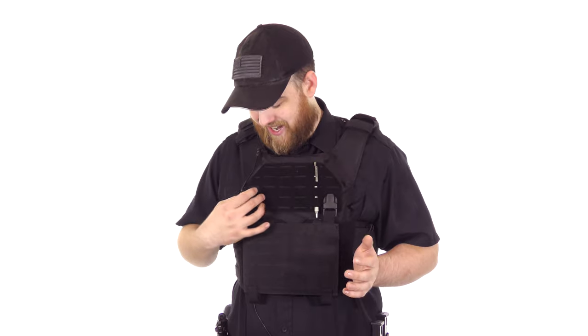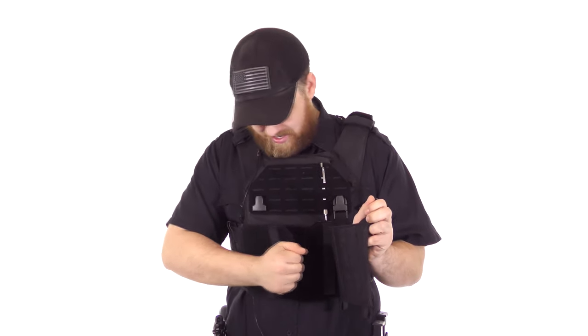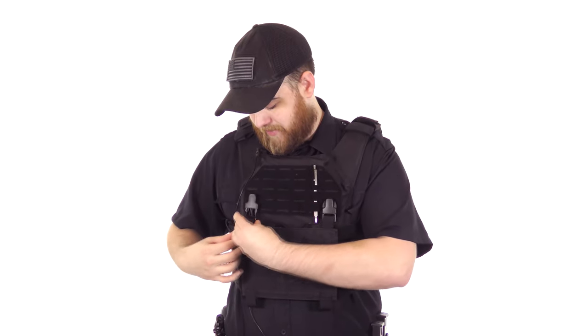It's not exactly the most breathable thing. The first time you put it on, it feels kind of constricting, but you get used to that. At first it was a little sore on the shoulders, but I was not adjusting it properly. I fixed that and now it's very comfortable — it feels really good on me.